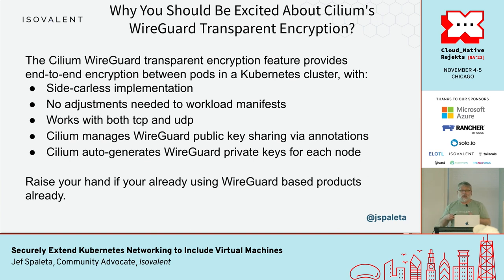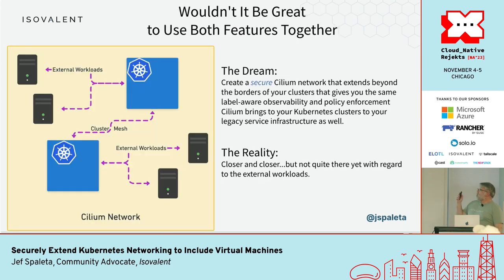WireGuard provides transparent encryption between workloads in your cluster, and that comes with a ton of benefits: no sidecar is needed, no adjustments to workload manifests — it's part of the feature set once you turn it on in Cilium itself. But wouldn't it be great if these things worked together? These are actually separate features being developed inside the Cilium project, and the dream is to make sure you can have a secure Cilium network that reaches beyond your cluster.